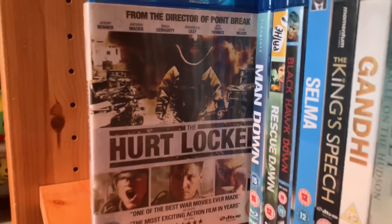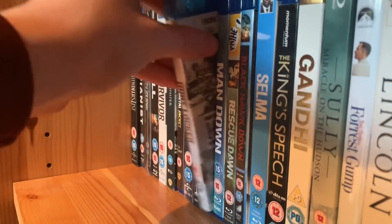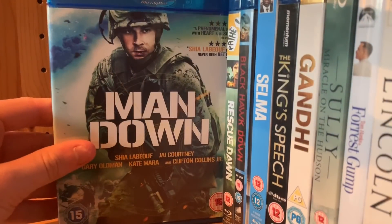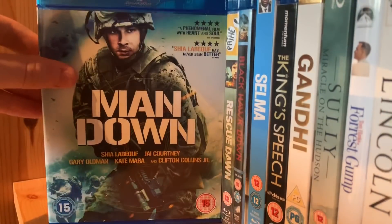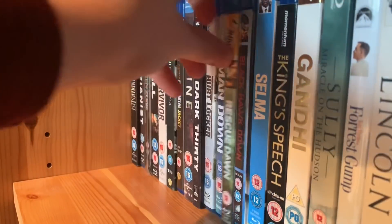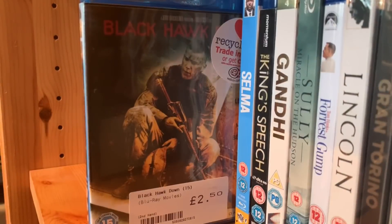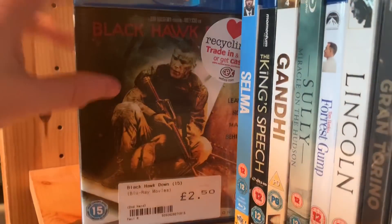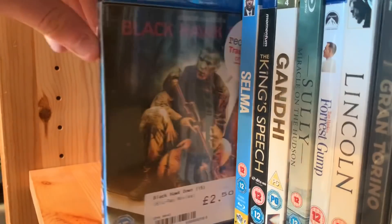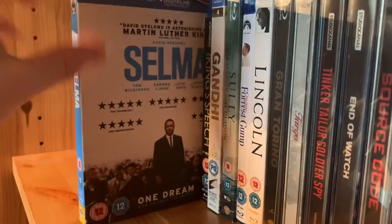Man Down — pretty sure this movie made like fifteen thousand dollars at the box office, that's so bad, but I really want to watch it — Gary Oldman and Shia LaBeouf, apparently he's pretty good in it. Rescue Dawn with Christian Bale. Black Hawk Down — I've heard some mixed things from people who were actually soldiers. Most average moviegoers really think it's a good movie.